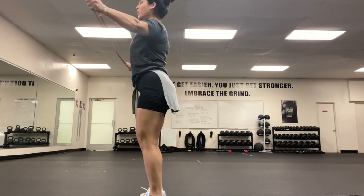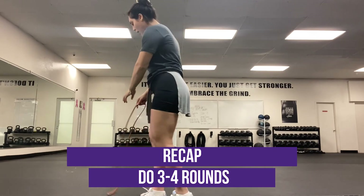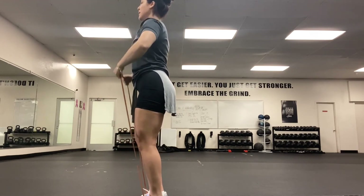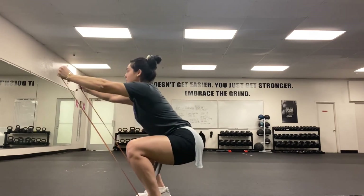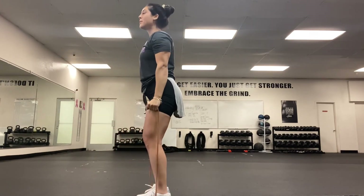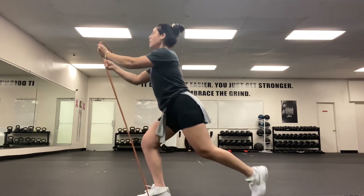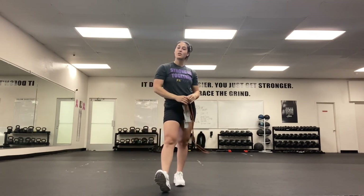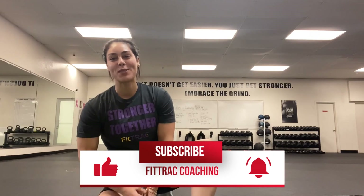So here's our full circuit: banded pull-aparts, 10 reps; banded chest press, 10 reps; front raises, 10 reps; upright rows, 10 reps; squats, 10 reps — sit into those hips and push through those heels; bicep curls, 10 reps; and reverse lunges, eight reps on each leg, pushing through those heels. Four rounds total — you can do three if you feel challenged. Challenge your body, feel that heart rate rise, and get to work. Thank you for tuning in. Hit the like and subscribe button so I can keep posting for you all. Have a great workout.